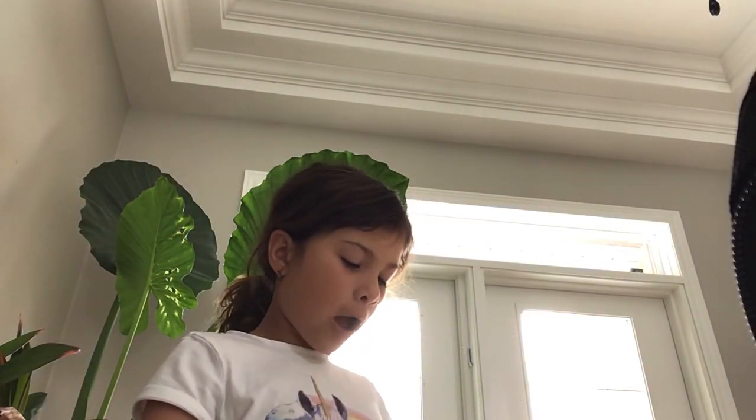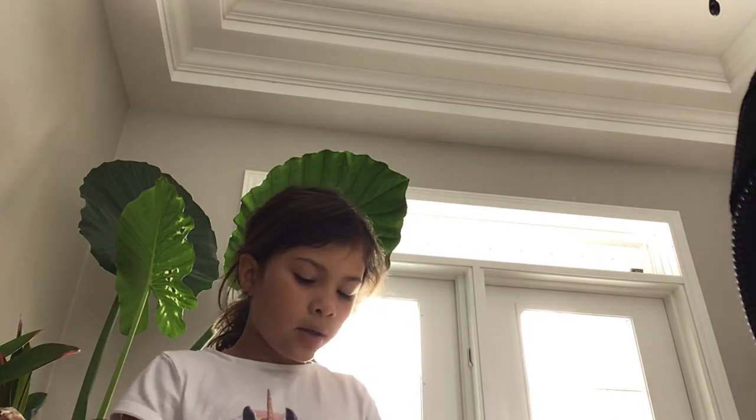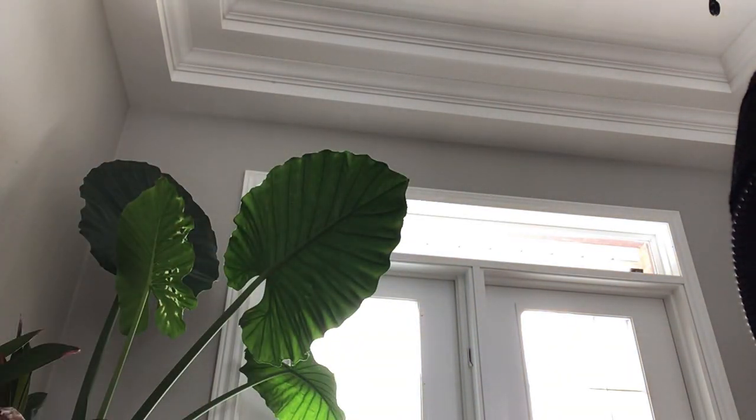Hi guys! I'm going to be making a pie pack. It's a squishy. You can do it if you have your alien tape. It says alien tape on it, but you can do it.